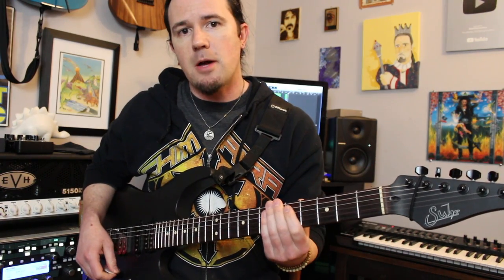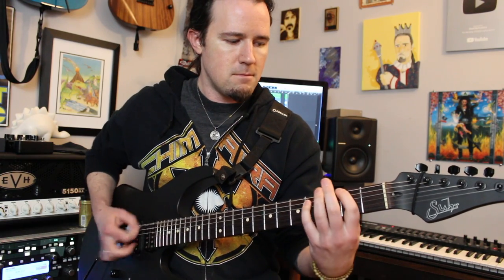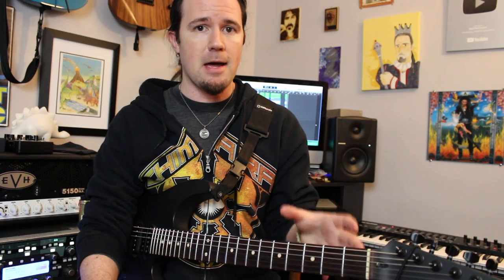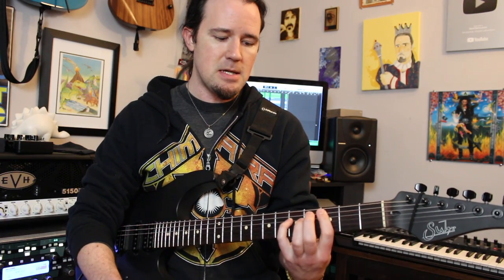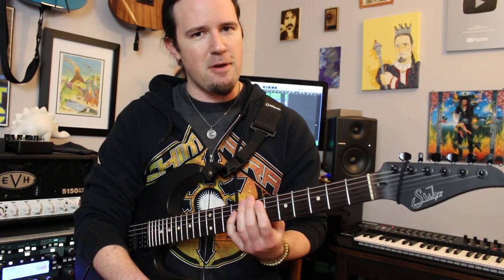Next we're going to talk about the riff that James is playing behind Kirk's solo. This is just kind of a continuation of the bridge riff, which is another one of the most badly tabbed riffs in Metallica history — I actually have a whole video about that riff, Weekend Wank Shop 179. Essentially, whenever it goes to Kirk's solo, James continues playing a little variation on that riff with some in-between stuff on a C, and then this little harmonized thing that's a bit of guesswork.